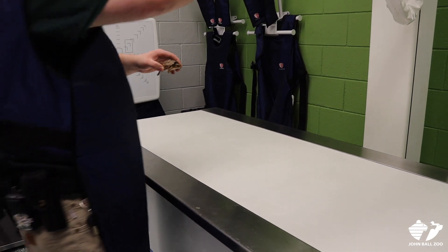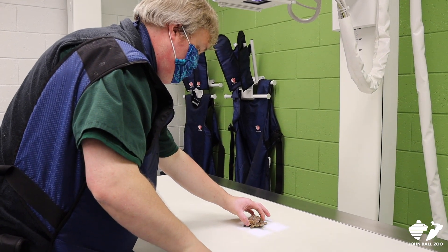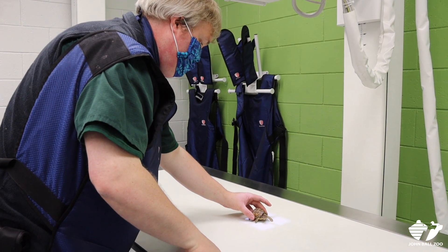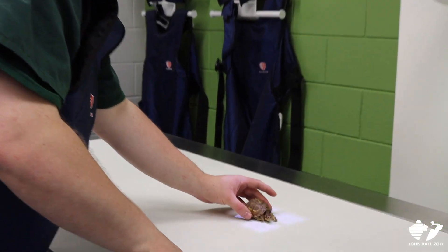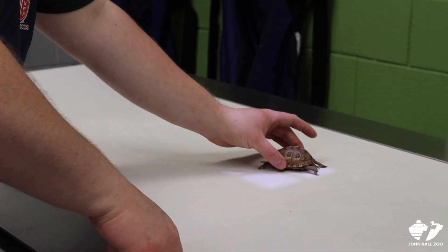So now Dr. Ryan is going to x-ray the turtles and what we're really looking at here is the bone density, which is a really important health characteristic for these guys. We want to make sure that our diet is appropriate for them, so measuring the bone density is a way that we can do that.